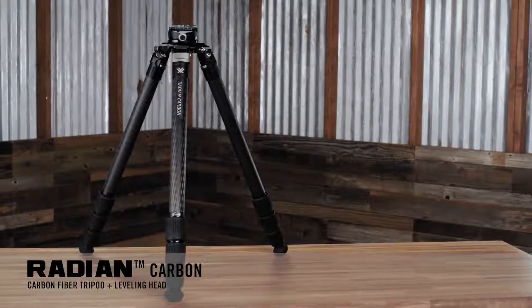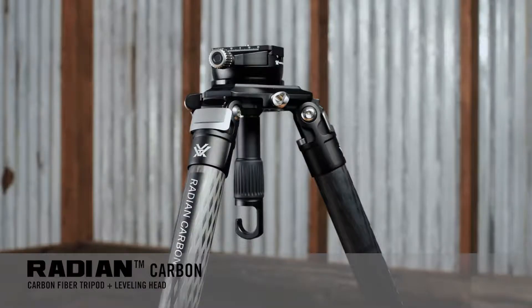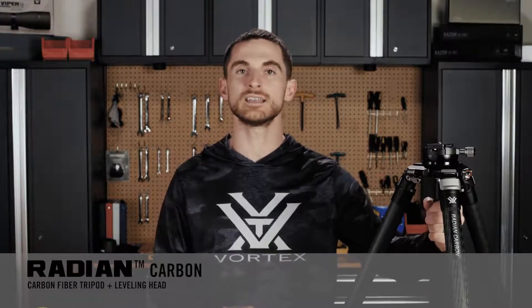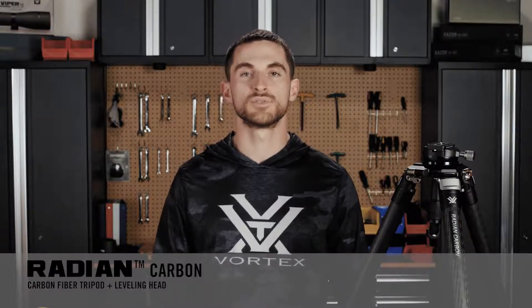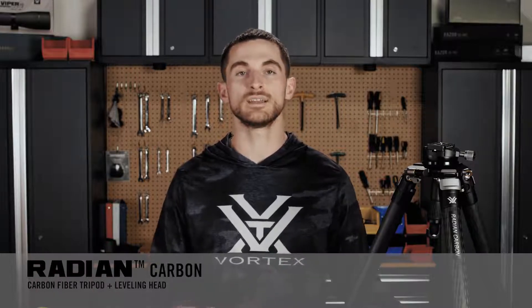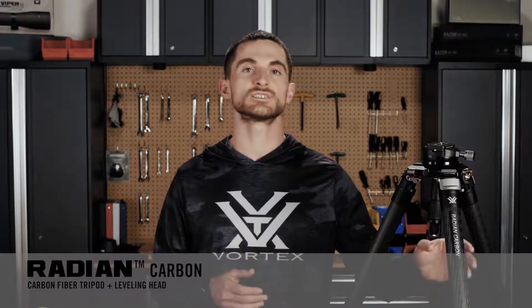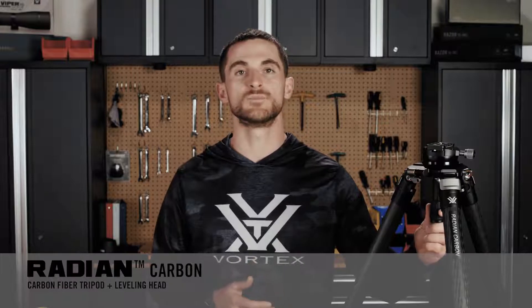When it comes to the level head on the Radiant Carbon tripods, what you're really getting is simplicity and stability. To control the head with this kit, there's one singular rubberized handle at the bottom that allows you to both lock and unlock it and even adjust tension, all in one. While this head only offers plus or minus 15 degrees of leveling — in comparison to the ball head it may not get you into as complex angles or shooting situations — it is extremely stable and very fluid in its movement.